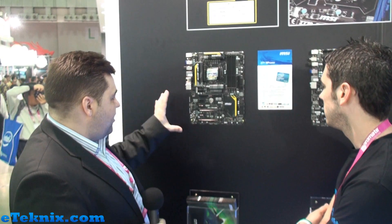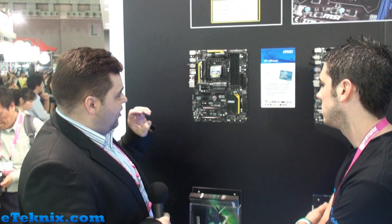Anybody who wants to take this board and try it, they can overclock it to their heart's content, and if in the unlikely event that one of the components would fail, we will repair it free of charge.